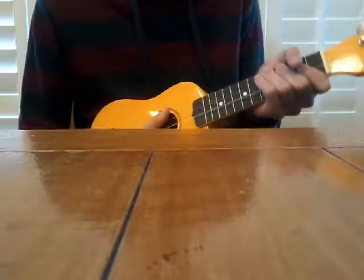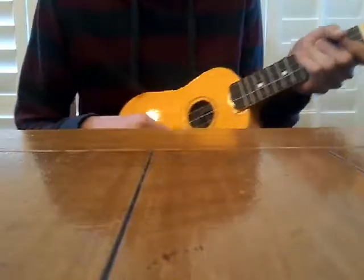Hi guys, I'm going to be teaching you how to strum a ukulele. The first thing you want to do is the first strum I'm going to be showing you.